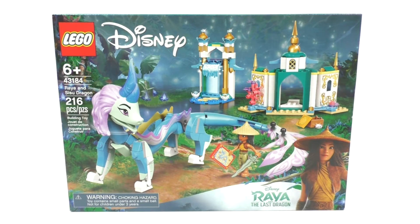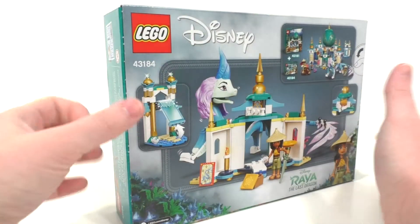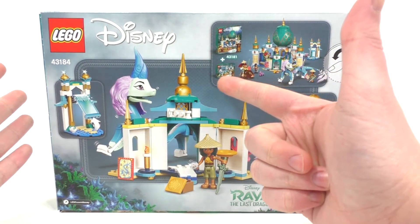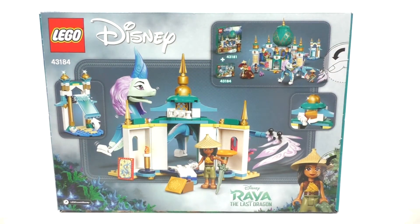Looking at the box art right off the bat, I do like some of the color schemes going on here — a lot of the darker greens being used — and we also get the logo of Disney's Raya and the Last Dragon at the bottom. I will be watching that while I build this set, so this video will contain spoilers later on. We get the choking hazard and regular side logo at the top. From the very back, you get a look at the two other sets, though for some reason it only shows the same set — but that's fine for what it is.